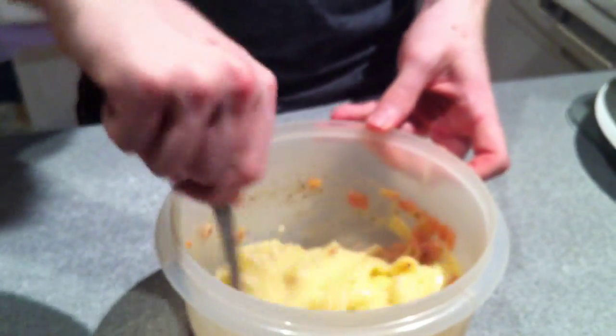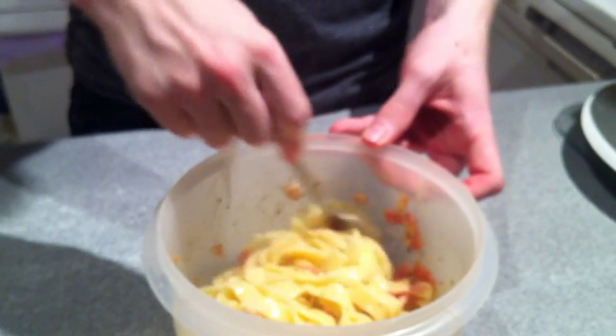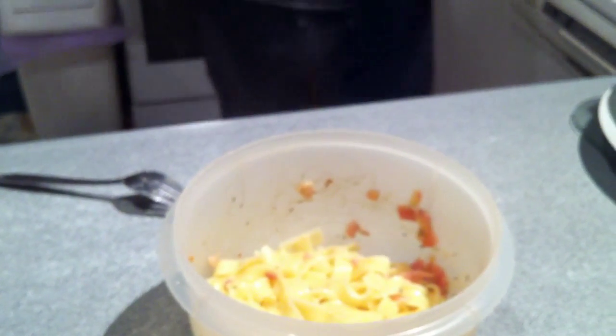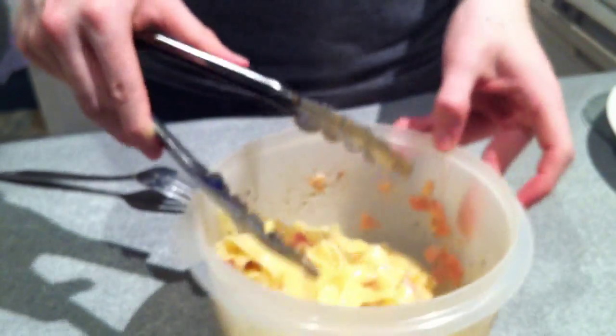You just mix it around. The fork wasn't really working so I grabbed a pair of tongs and tossed it a bit. Not very good, but I tried. And then it's ready — just dish it up like so.